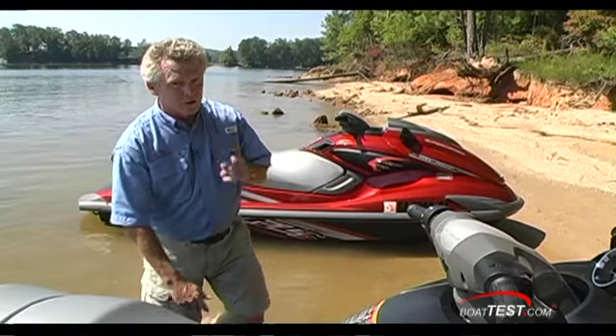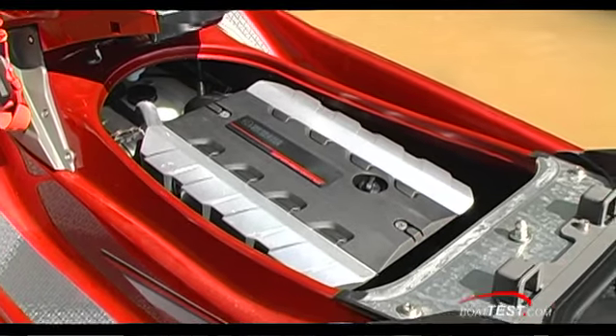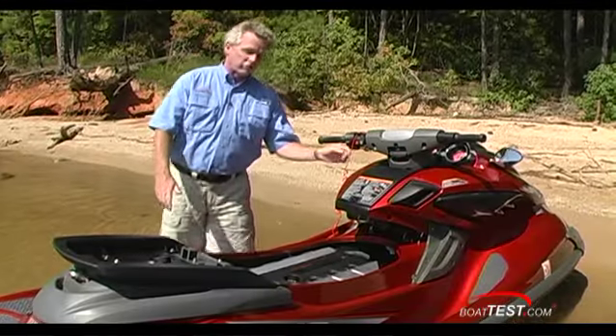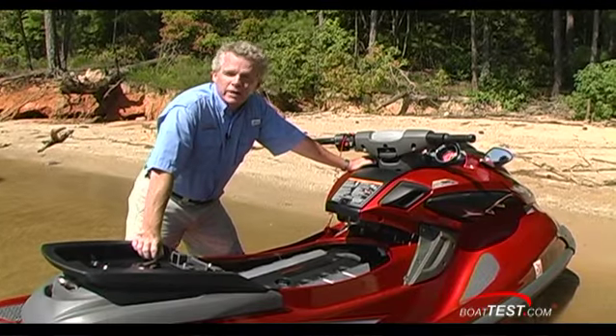Let's get to the meat and potatoes — take a look at the power plant. What we have here is an 1812cc engine, super high output, supercharged, intercooled, four-cylinder, four-stroke Yamaha marine engine.